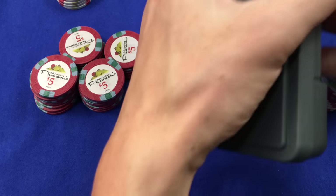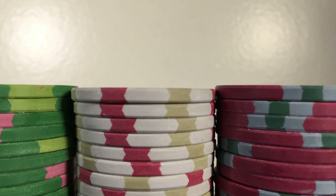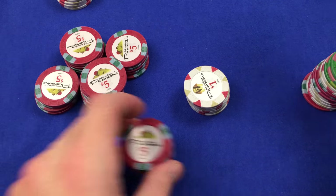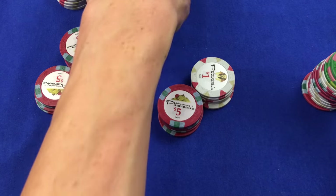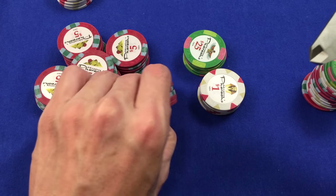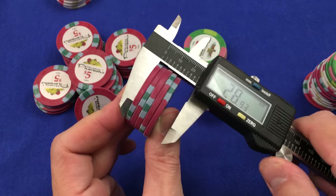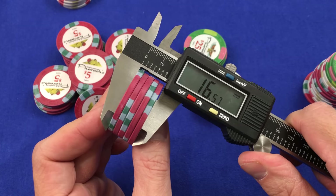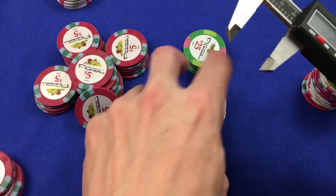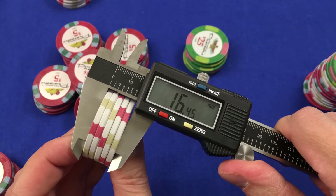As far as thickness goes, you would expect to see a difference. Let's get the digital calipers out here. You would expect to see a little difference in the thickness. As I recall, the ones were the thinnest — maybe it was the fives. Let's do the fives first, get equal stacks of each denomination. I ordered a hundred of these for this review. The fives are 16.57 millimeters. The ones: 16.45.